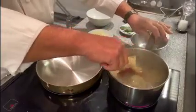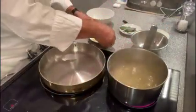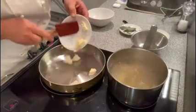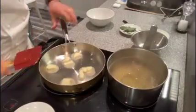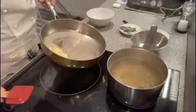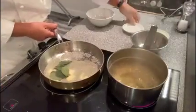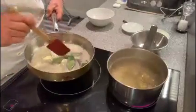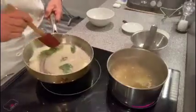So in the meantime, what you do is you melt the butter in your pan and add your sage. Mmm, nice smell.